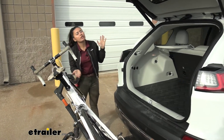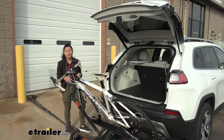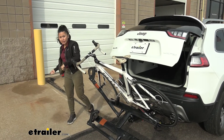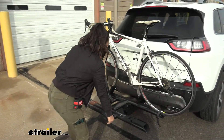Even though I have shorter handlebars, we still had clearance there, and this allows us to get into our trunk and grab whatever we need — our helmets, our bags — without having to take the bikes off. That's a big difference from bike racks where you have to take the bike off first. Here you just quick-step in, grab what you need, lift back up, and you're ready to hit the road.